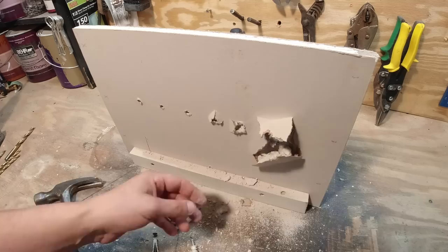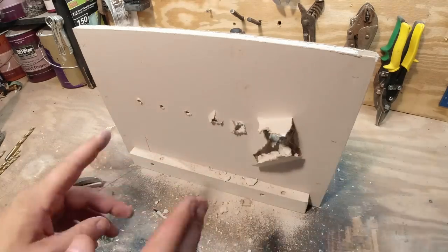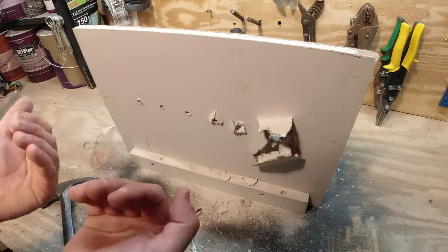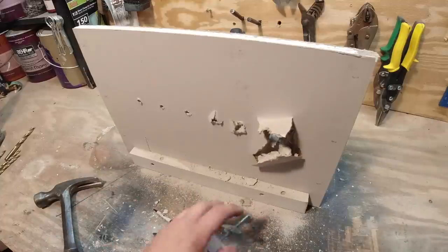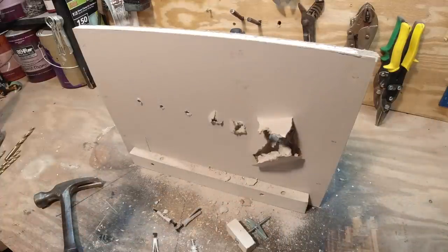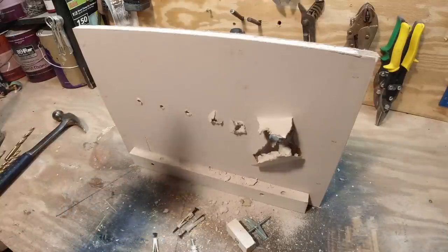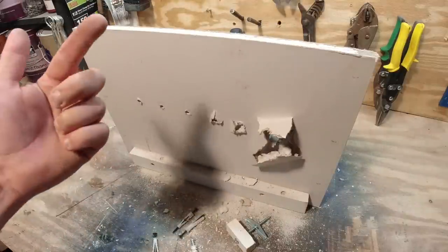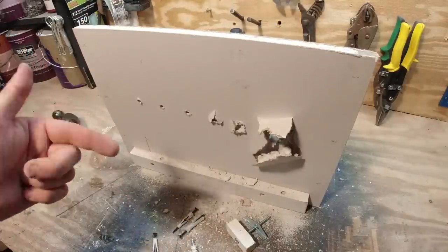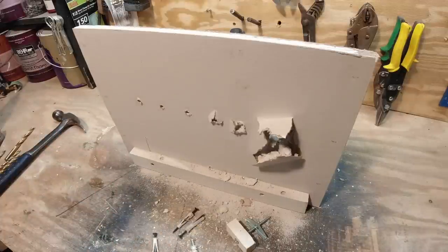That's my pick. There are other wall anchors of course — there are some that go in with a strap that straps against the back — but these are just the most common that you would use. Hopefully you have a better understanding of what wall anchors actually do behind the wall. If you're interested in seeing more stuff like this or home repair videos, click on these videos here. If this is your first time and you are not subscribed, consider subscribing if you enjoyed this video. Thanks for watching, we'll see you next time.